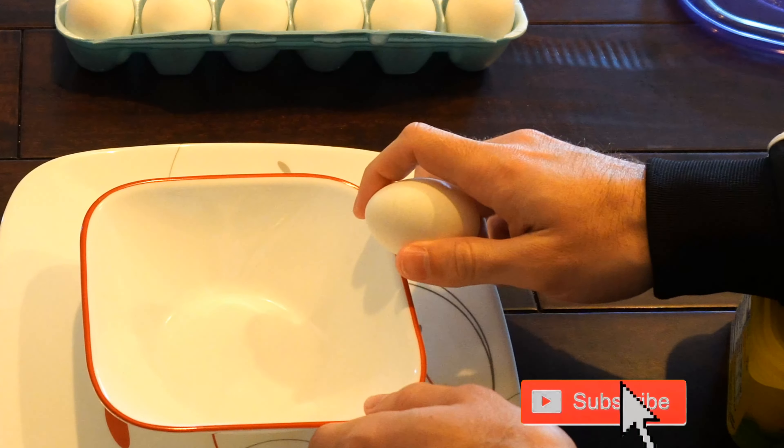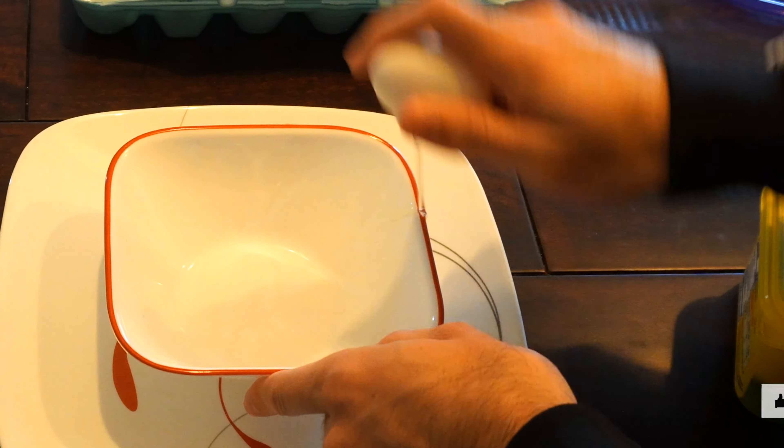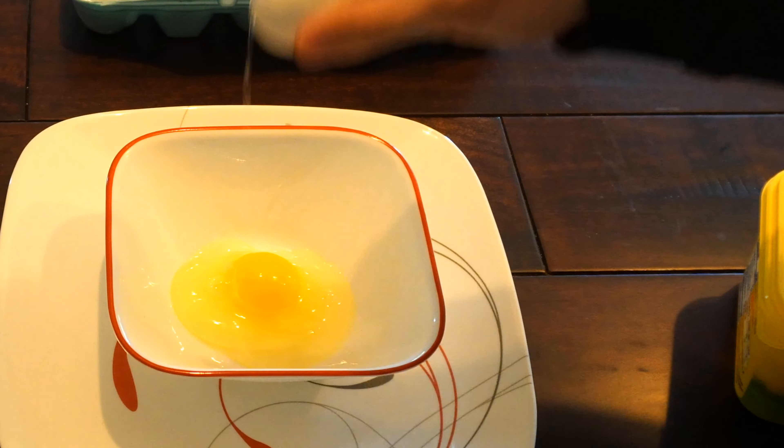Hey everyone, this is Tim from Your 6 Adventures. Today in this video, I'm going to show you how to cook an egg in the microwave in under one minute. So let's go ahead and jump in the video right now.